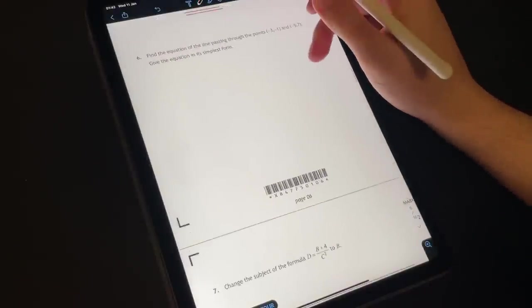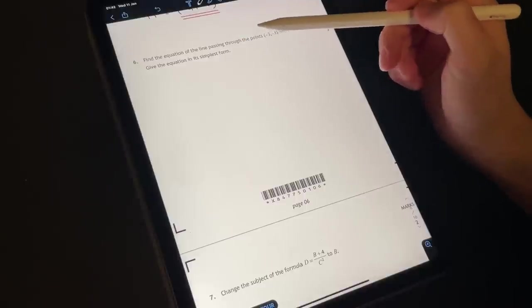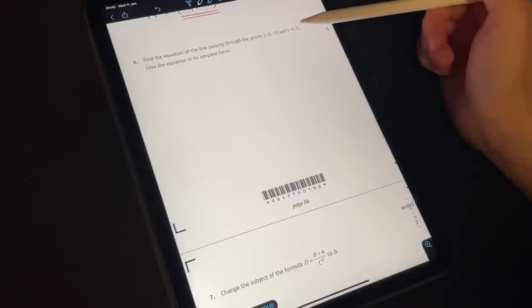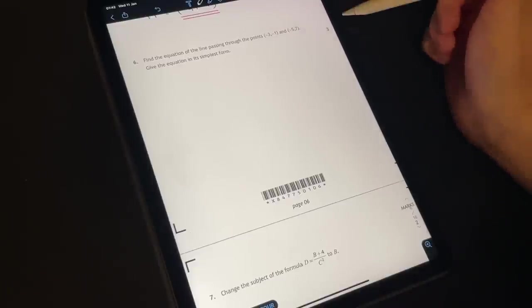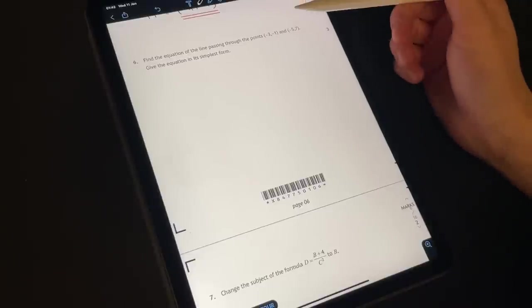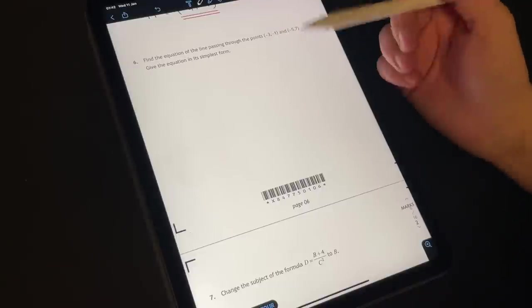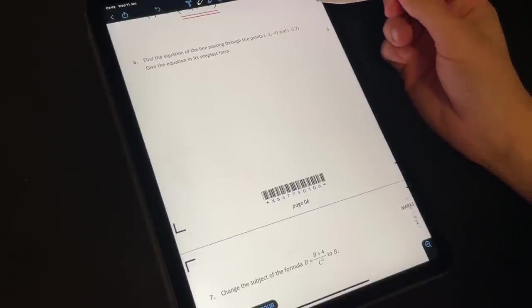What do we have here? Another sort of question about lines and stuff. It says: find the equation of the line passing through the points negative 3, negative 1 and negative 5, 7. Give the equation in its simplest form. This is 3 marks — maybe working out the gradient, the y-intercept, and then just stating the equation in its simplest form. Let's give this a go.